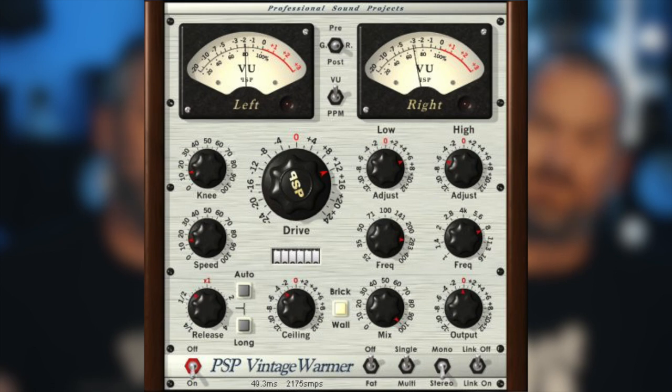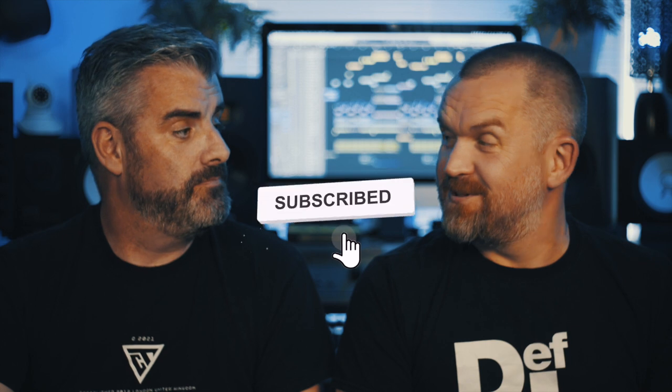We were talking about the PSP Vintage Warmer — that plugin was groundbreaking. I remember reviewing it for Computer Music years and years ago. Nothing — nothing digital plugin-wise — sounded like hardware apart from that. So I'm not even going to ask the question, because it's not shit. It's not shit at all. It's actually sort of my favorite plugin right now. I'm going to go and buy it.